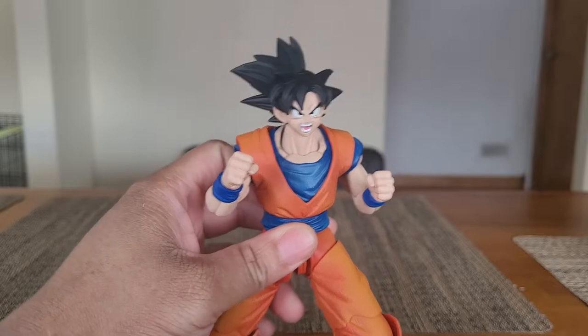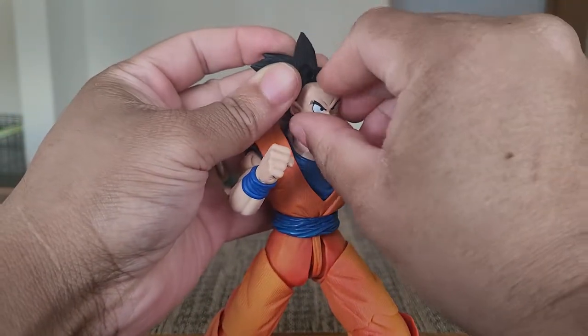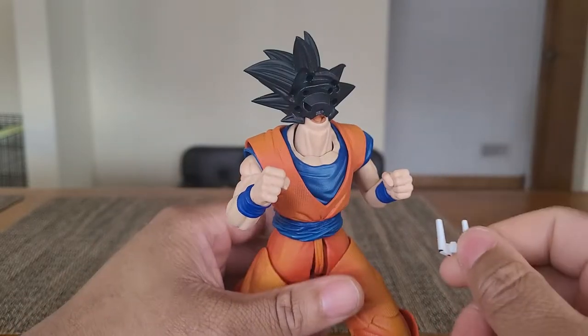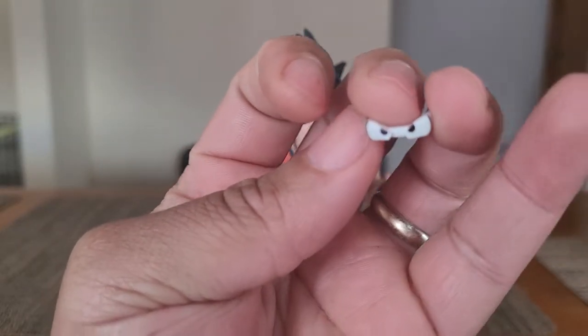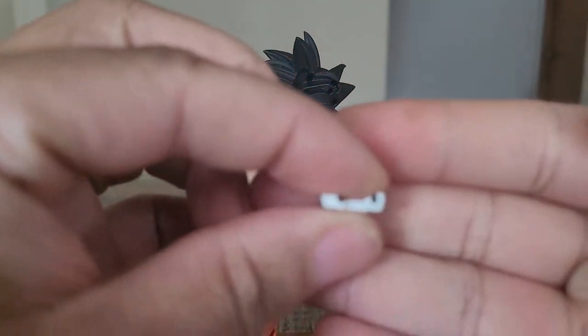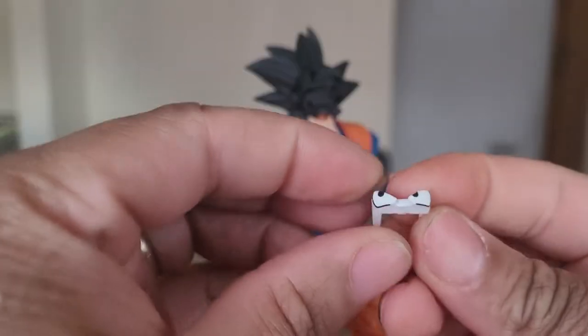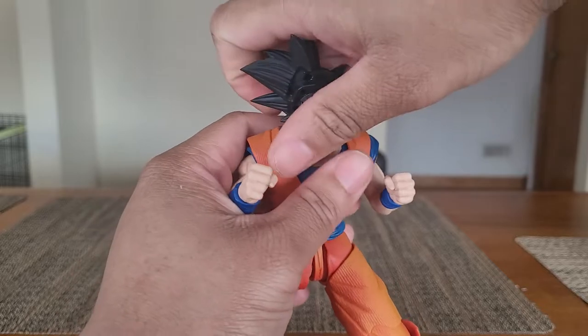The eyes are also interchangeable. Now we have a standard Goku face off and the yelling face on. Pulling the eyes out is a little annoying — they fit in there very well, but they hurt pulling them out. You have dead-on eyes looking directly at you, eyes looking to the left, and eyes looking to Goku's right. So those are three sets of eyes total. I should probably pop that face back on so you can stop staring at faceless Goku.